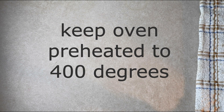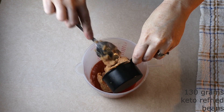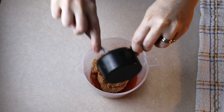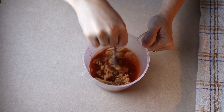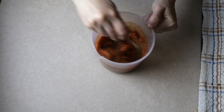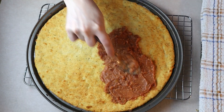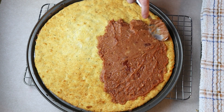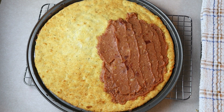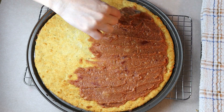Keep your oven preheated to 400 degrees. In a small bowl, combine 130 grams or around a half cup of salsa or the hot sauce of your choice, and 130 grams or around a half cup of a keto refried bean substitute — I'll leave a link in the description to my keto refried bean substitute recipe. Mix the refried beans and salsa together until fully combined. Spread the mixture evenly over your crust, leaving about a half inch border around the edges. You can adjust the amount of sauce to your personal taste — more beans, more salsa, or less sauce, it's all up to you.